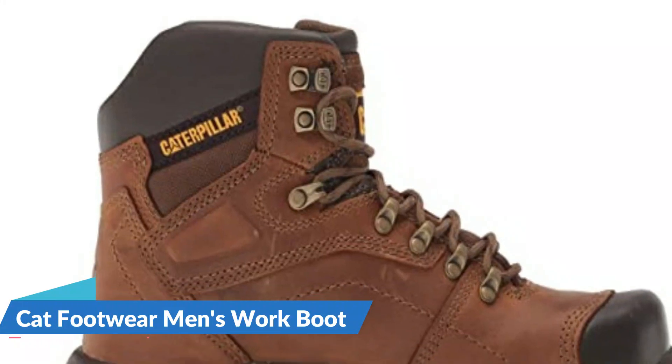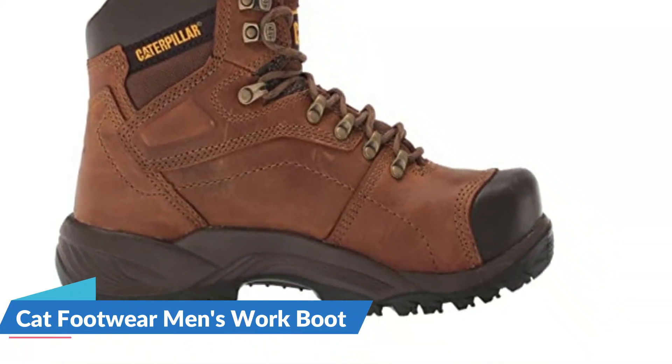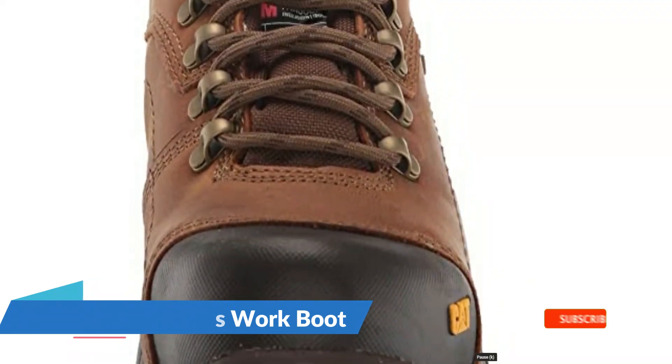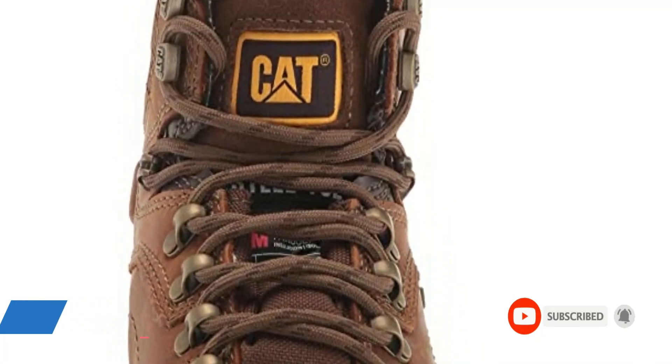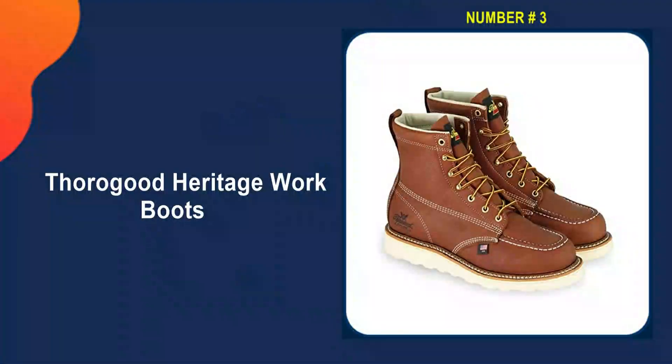This work boot from CAT is exceptional thanks to its Ergo comfort system, which gives you enough room to wiggle your toes while also providing plenty of cushioning for the soles of the feet. The boot features a removable high-density foam and gel insert that provides shock absorption, and a 6-inch shaft provides plenty of ankle support and additional protection.